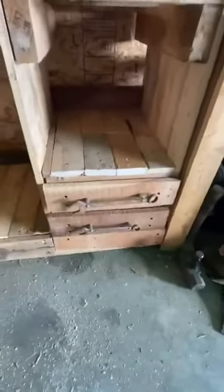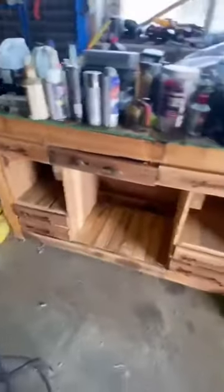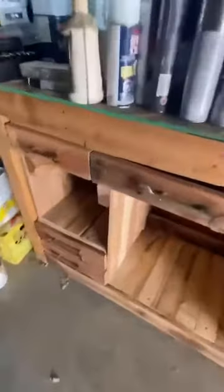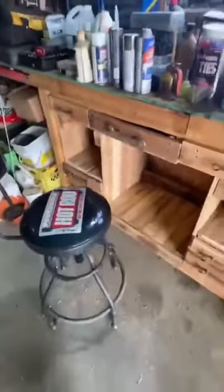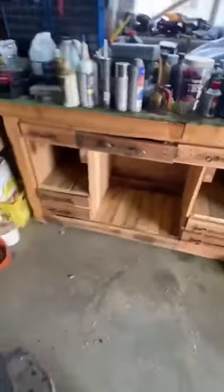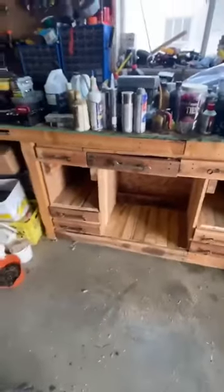Got that rustic look I was looking for. I'm not going to sand anything because I kind of want it to look like you're almost sitting in a barn or something. I'll be able to sit here still without my legs hitting anything. Now it's time to get everything I took out from underneath and put it back in there — hopefully it all fits.